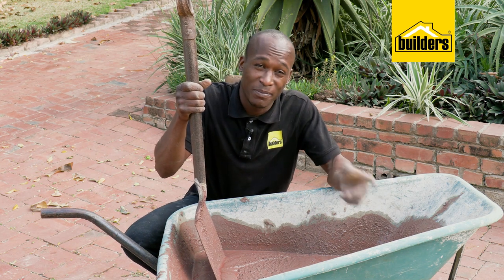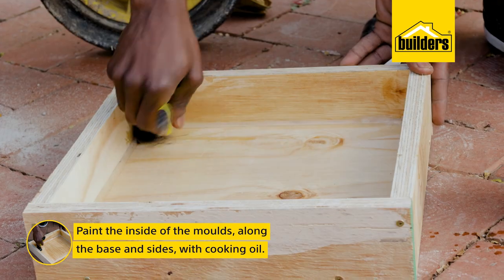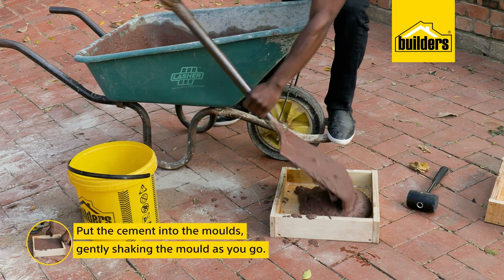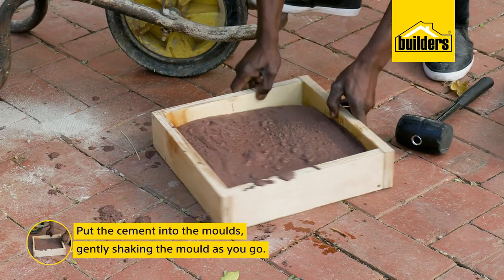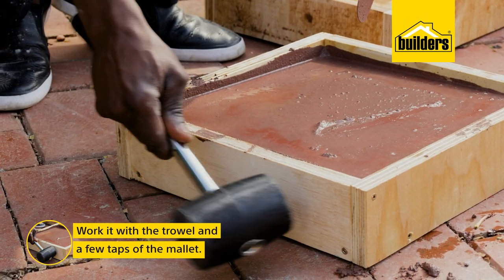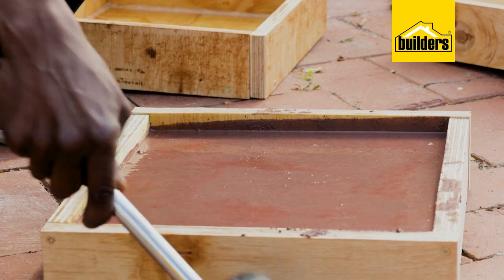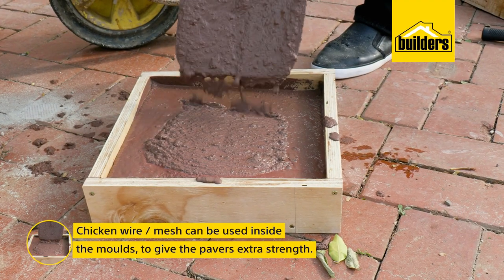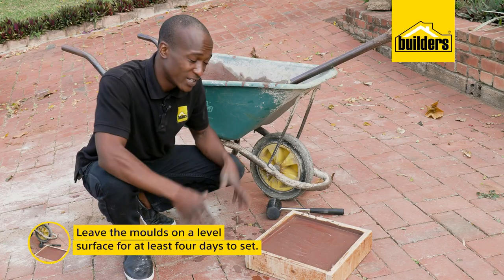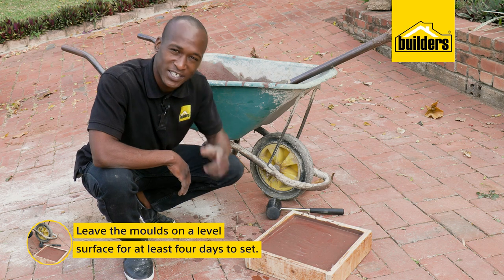The cement mix is ready — time to get it into the mould. A handy tip here is to paint the inside of the mould with some cooking oil; it makes it easier to get the pavers out once they've dried. Now I can start putting the cement into the moulds, making sure to gently shake the mould and work it with the trowel and a few taps of the mallet to help get the mix into the corners and release air bubbles. Put them somewhere level and leave them to cure for at least four days.